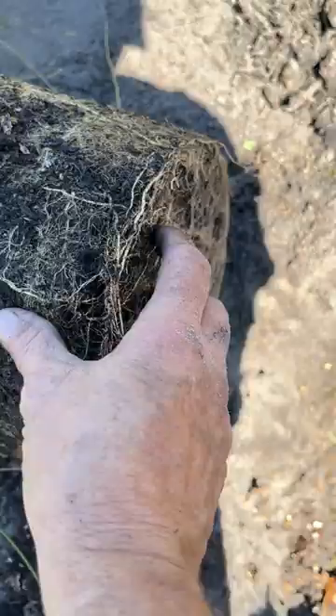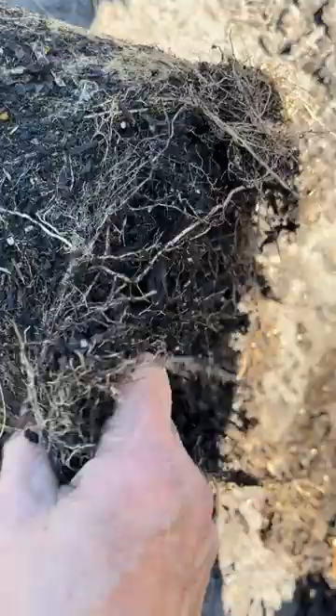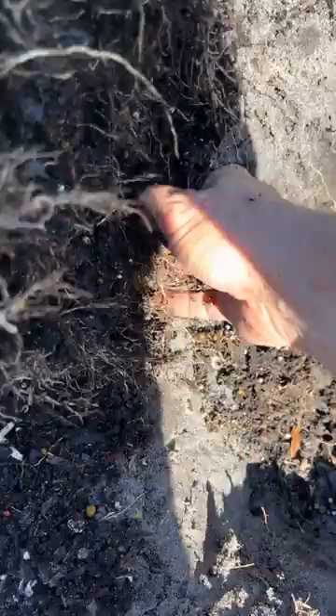I'm going to take my hand and pull it apart a little bit. It's called tickling the roots — I know it sounds funny but that's what it's called, no pun intended. This allows the roots to start to open up and expand, rather than putting something right in the hole that's all contained and compressed and just wrapped around itself. This gives the roots a chance to really get going.